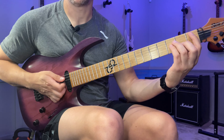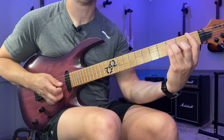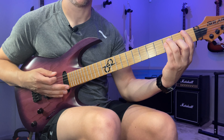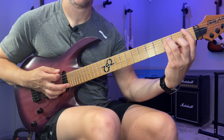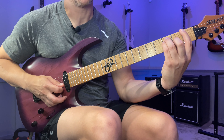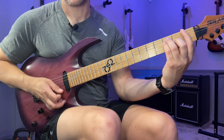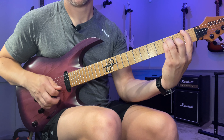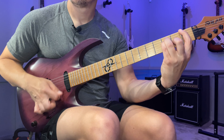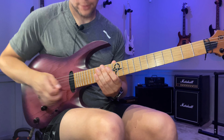That leads us to the final note where I play basically an F bar chord with the B string and the E string ringing. This gives us the intervals from the point of view of the F note: one, five, one, three — and then we get the Lydian note, the sharp four, and the seventh as well. It's a nice voicing if you want to get that Lydian sound.